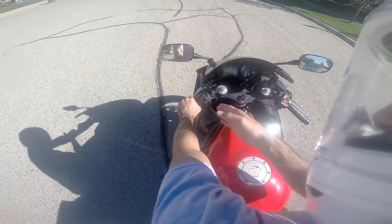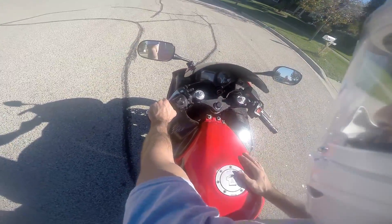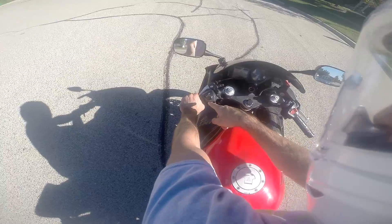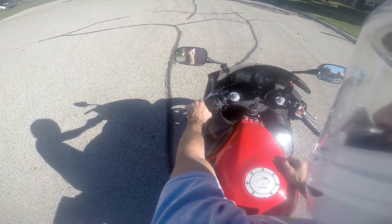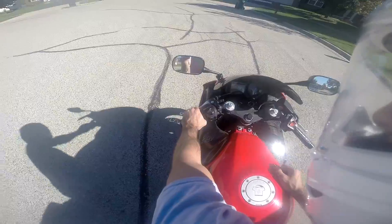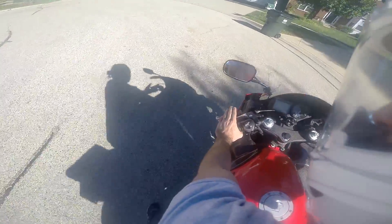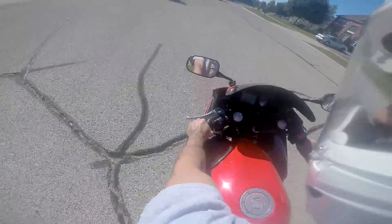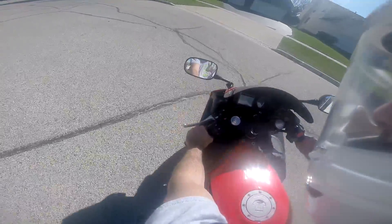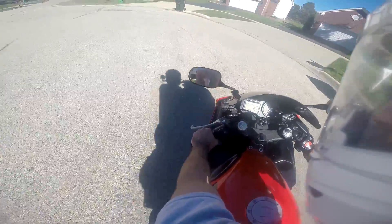I'm on flat ground now. The friction zone is a spot between positions two and four as taught in my course. Position one is holding the clutch all the way in; position two is slightly released, then three and four — once I get to four, the bike starts rolling on its own. On flat ground I applied no throttle whatsoever and it took off, but that's not the case on every riding surface — it takes a long time and it's a very slow start.